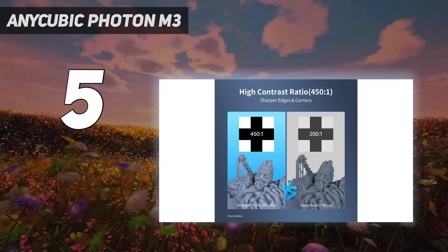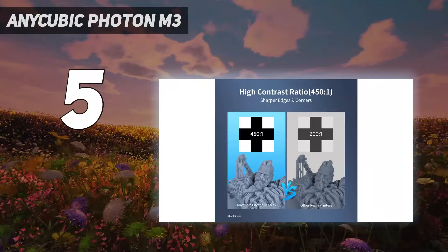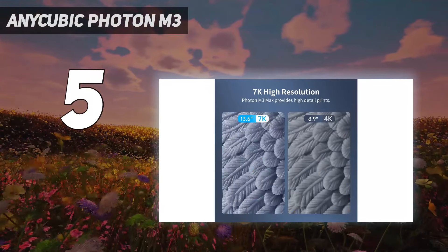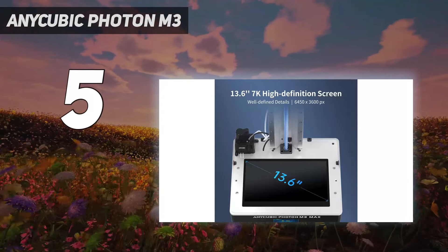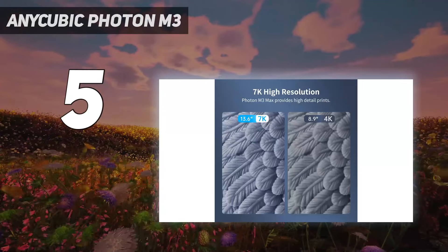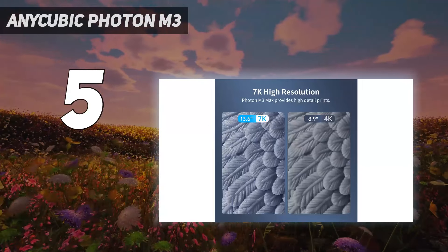Originally sold at $300, it is now available for $70 less than MSRP. This makes it an even more attractive and affordable choice as a budget high-resolution resin 3D printer. Purchase it directly from the Anycubic store and get a $100 discount.